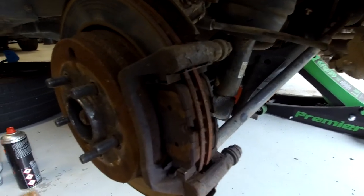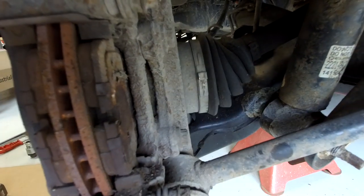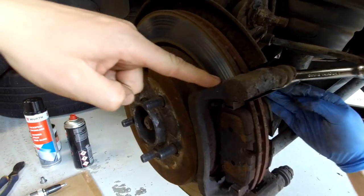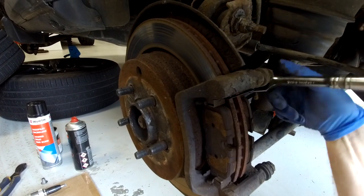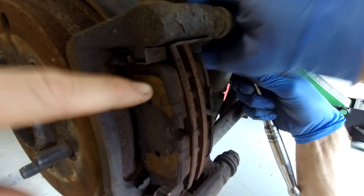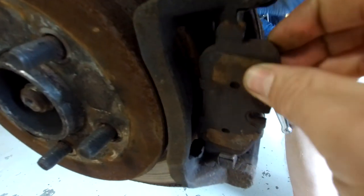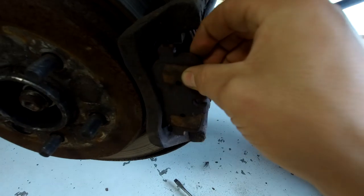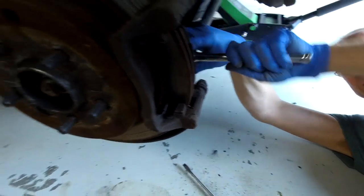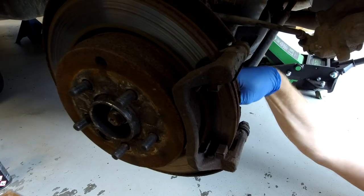Looking around the back, we're going to undo these two bolts which are 12-sided - you need a 15mm 12-sided socket for these. These hold the carrier onto the hub. Now if you just need to change your pads, this is a good point where you can just slide your pads out towards you. Take the caliper off, slide them out, grease up your new ones, put them back in - it's a nice easy job.